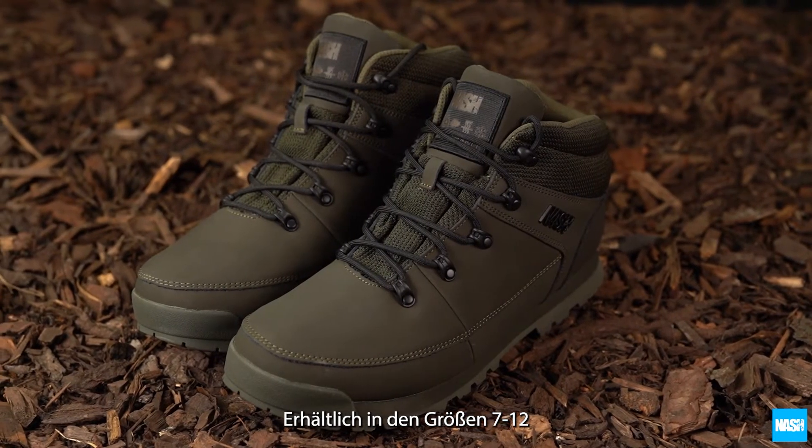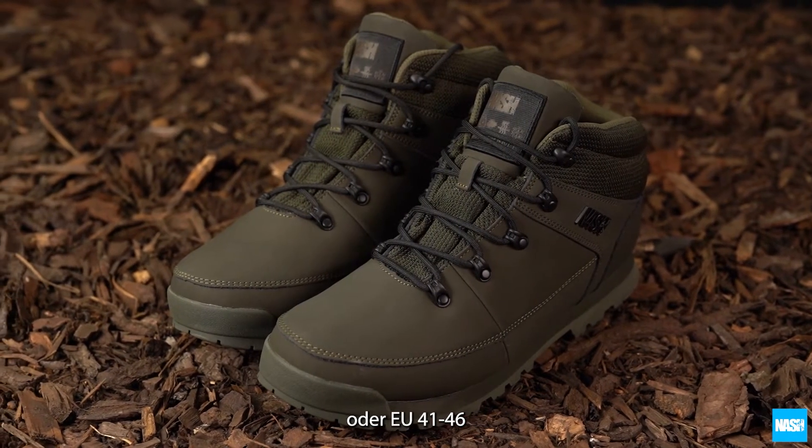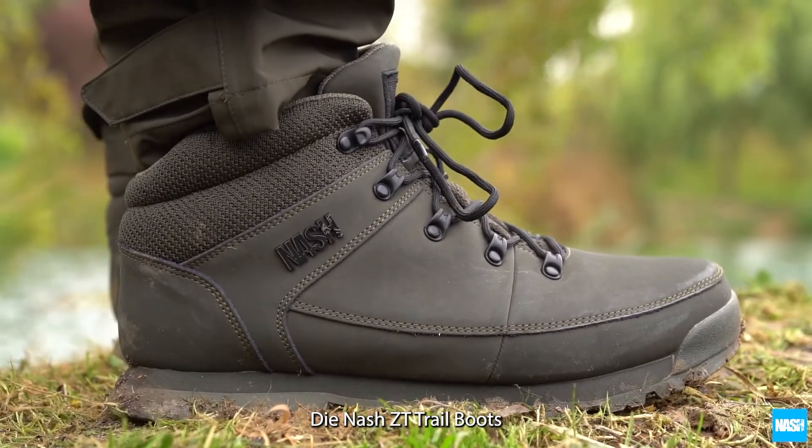Available in sizes 7 to 12 or EU 41 to 46. The NASH ZT Trail Boots.